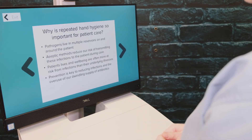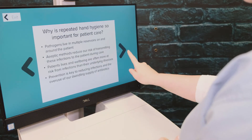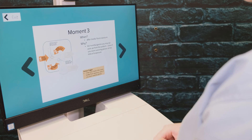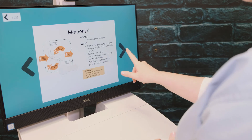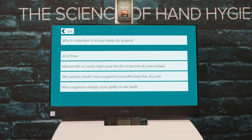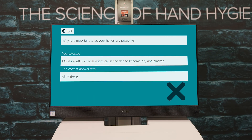The lesson feature provides quick, sharp bursts of learning. Both the quiz and lesson features are particularly beneficial in an outbreak situation, to ensure that users are knowledgeable in subject areas needed. In the quiz feature, questions are multiple choice. Once you choose an answer, the correct answer will appear on screen.